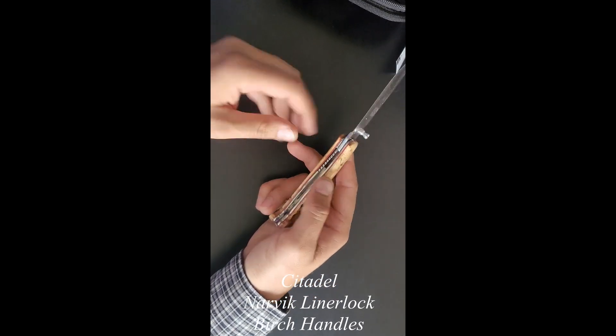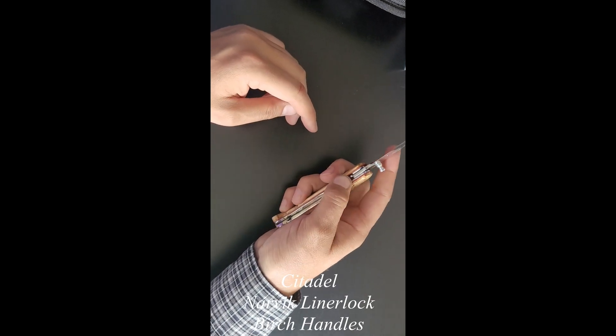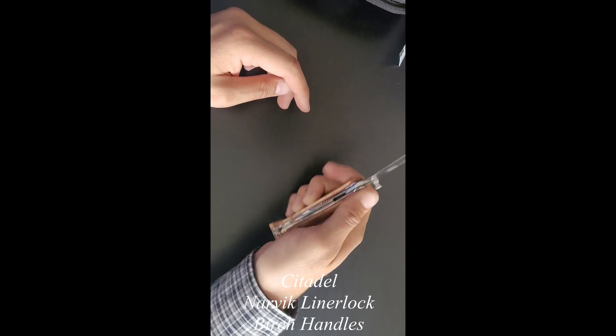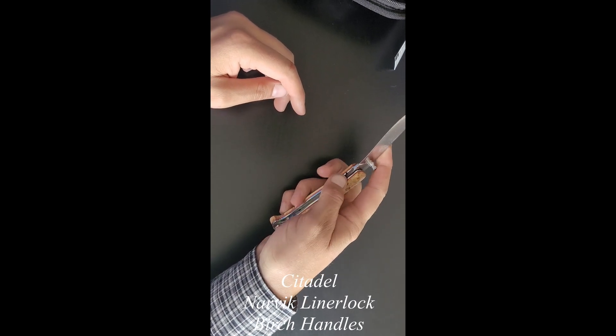Open it up and that liner lock engaged as it should. Close that back up. Engaged again. No problems.